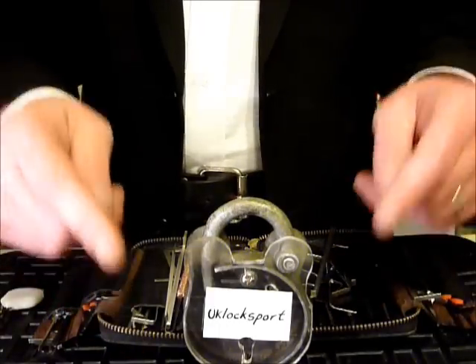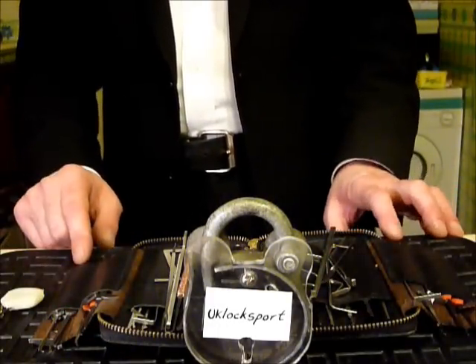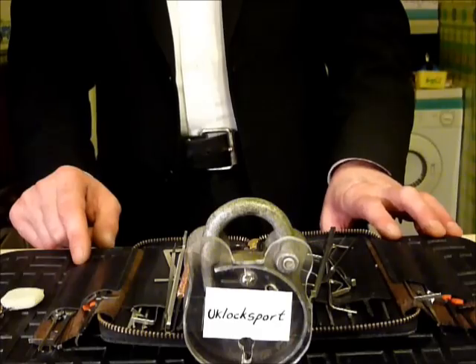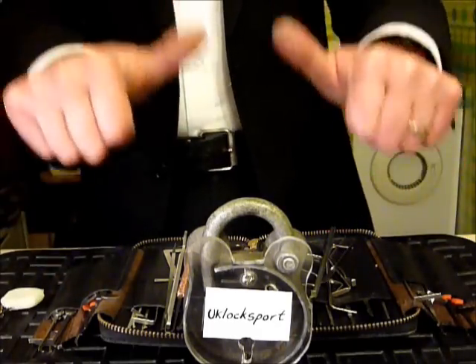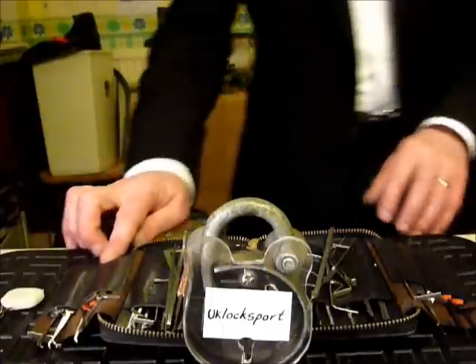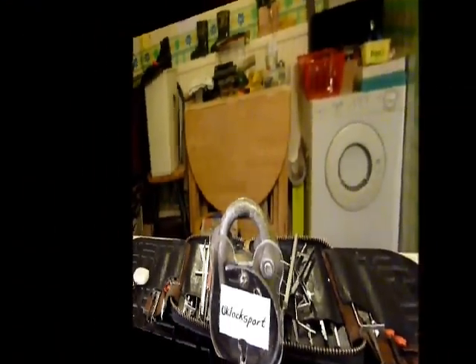If you are newbies to locksport, please come and visit us at www.uklocksport.co.uk for fantastic hints, tips and advice. Thanks for watching, happy picking — and please keep it LEGAL!